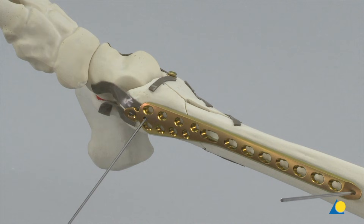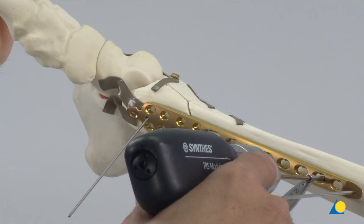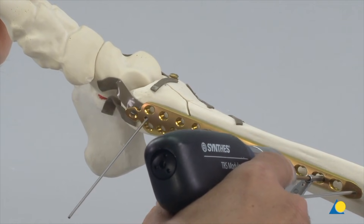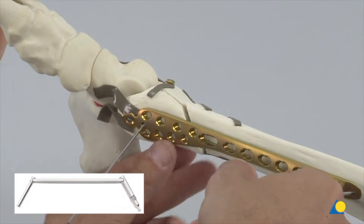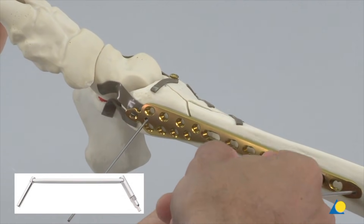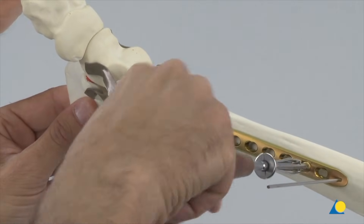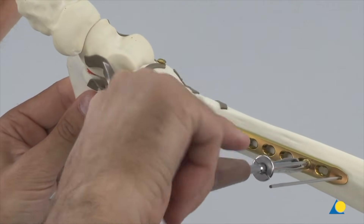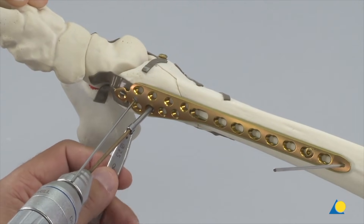To achieve proper alignment, the LCP is fixed with cortex screws proximally and distally. The 2.5 mm end of the double drill guide and a 2.5 mm diameter drill bit are used to drill a hole, which is measured with the depth gauge. The universal drill guide 3.5 can also be used to centralize the drill bit into the plate hole. A cortex screw is inserted first proximally with the small hexagonal screwdriver, then the procedure is repeated at the distal end.